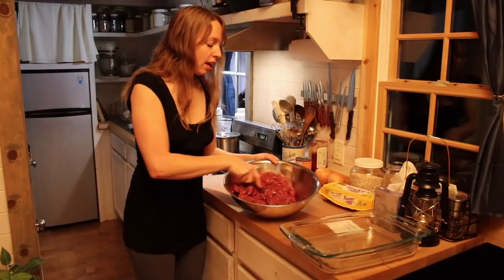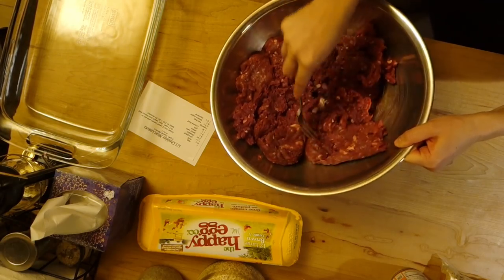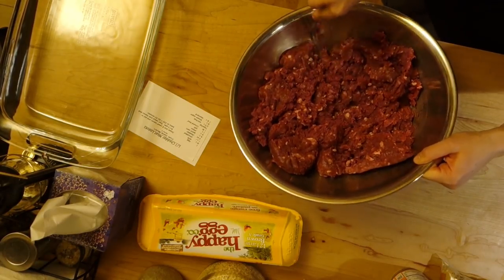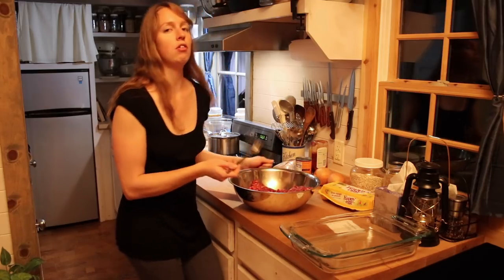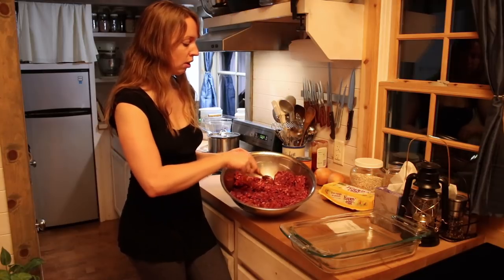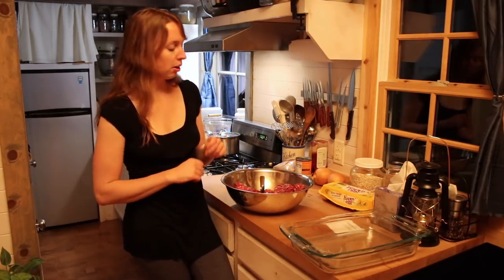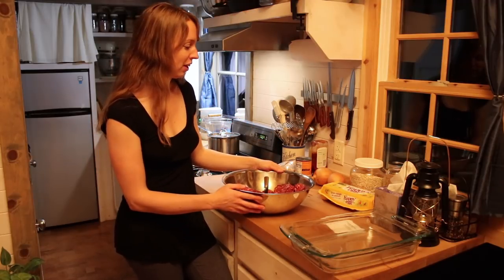In this bowl I've got four pounds of ground elk, because that's what I have. You could certainly use ground beef — that is what was in the original recipe — or any other kind of ground meat. I pulled this out of the freezer last night to thaw. You could obviously make a smaller portion if you want, but I always seem to go through these pretty quickly around here.